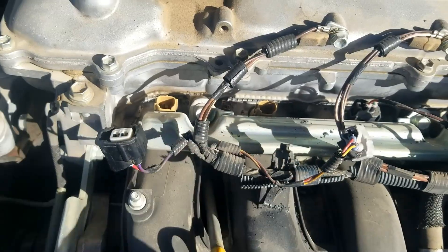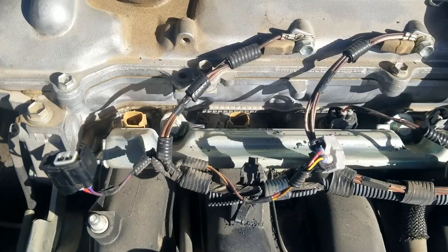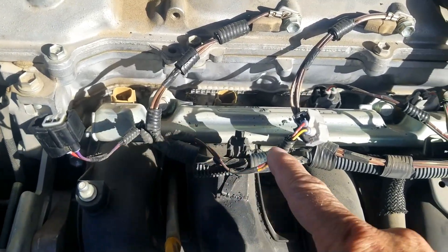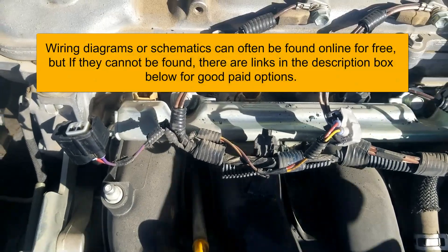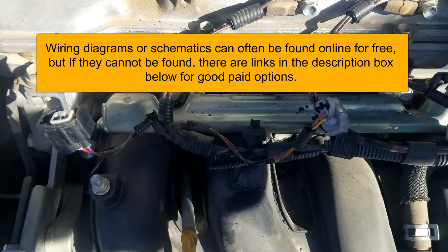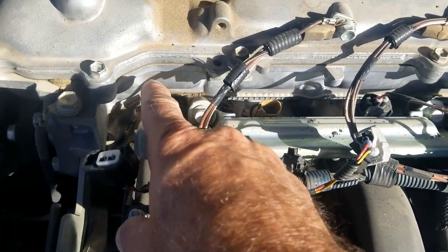This vehicle is easy to test because all the fuel injectors are right out here in the front and the wiring's right here. Sometimes it could be a little more difficult to get to these fuel injectors. If that happens, you can trace the wires coming out to the side of the engine, or get a wiring schematic for your particular engine to see where the wires are going.